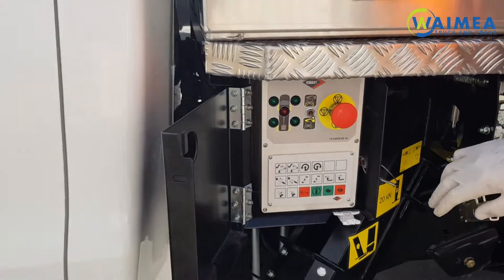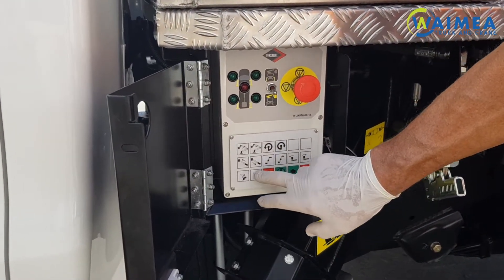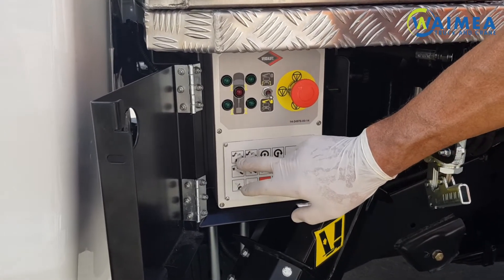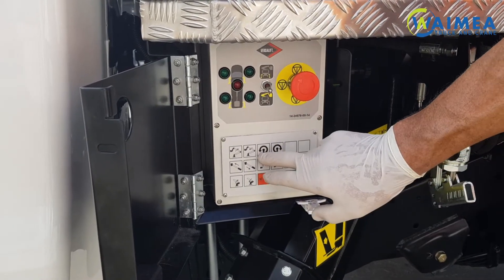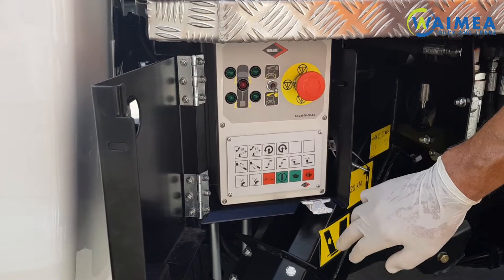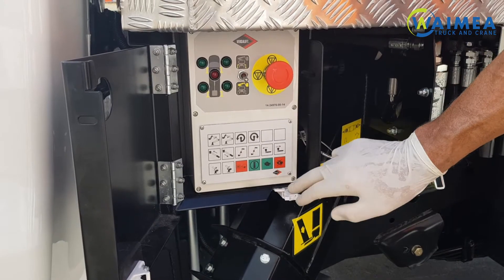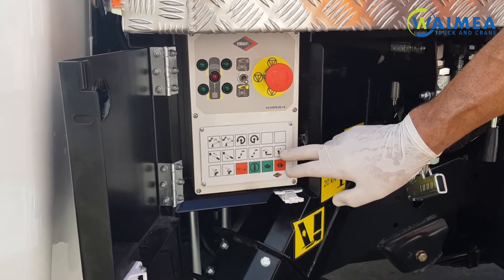The controls here are: boom up, boom down, boom extension, boom retraction, secondary boom up, secondary boom down, rotation counter clockwise, and rotation clockwise of the boom. This unit doesn't have a jib so those controls don't work. You have bucket tilt and bucket tilt back towards the boom.